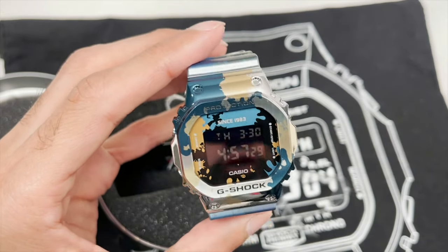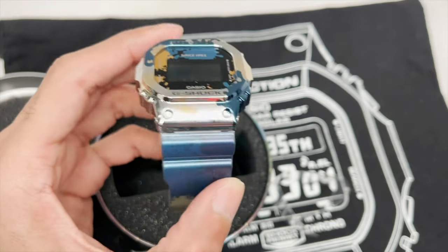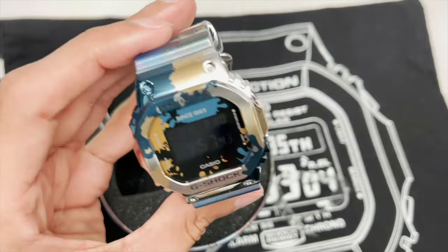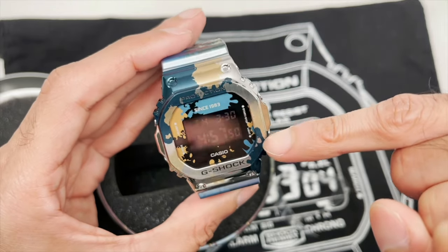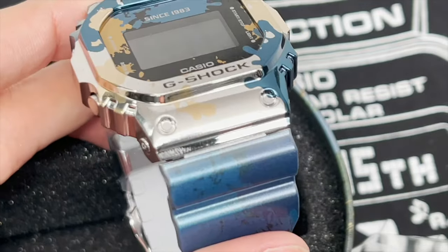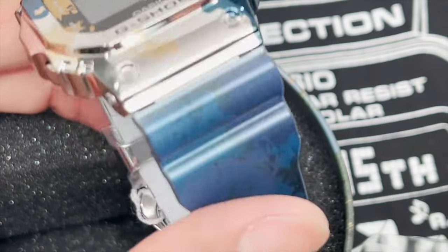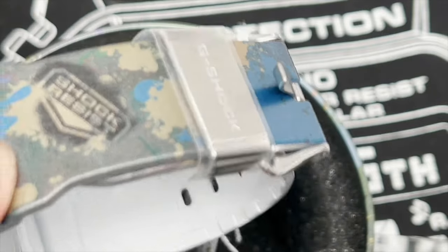This is a GM-5600. The standard 5600 reminds me of the 5600BB, which is the blackout edition, but this one does have a custom limited edition band and bezel. You can see the metal bezel. You've got the splatter colors on the blue there, the gold, the browns. It's cool because it carries over from the bezel over to the actual display. Very nice colorway — I love how they incorporated the colors onto the bezel and it carries right onto the actual watch face. The band itself has got that splatter design as well — blue colors, golds. Looks like they pretty much just took a paintball gun and smashed it against this particular watch.